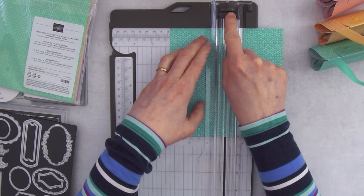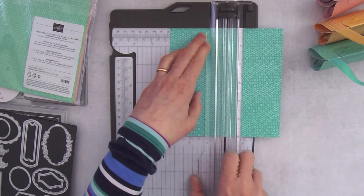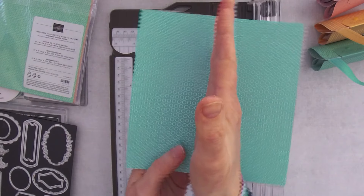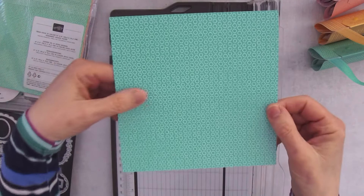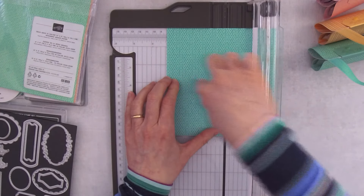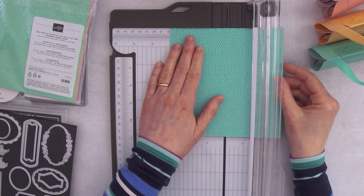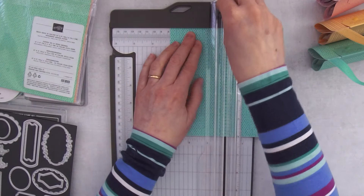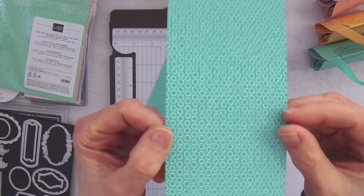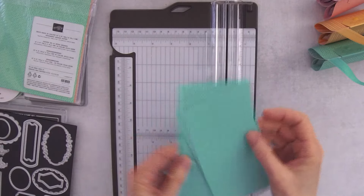Move your cutting blade out of the way, grab your scoring blade, and score at the 3-inch mark. It's scored right now. Turn it a quarter turn — it doesn't matter which way, just a quarter turn. Now the score mark is running horizontal. Line it up at the 3-inch mark again and now cut. Now we have two pieces with the score line right in the center, ready to go.